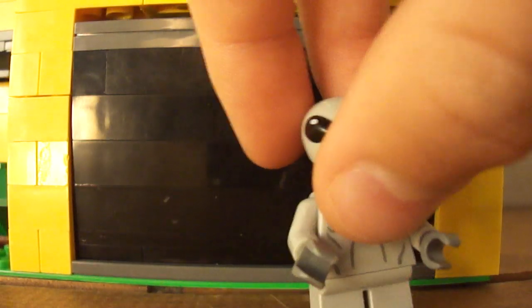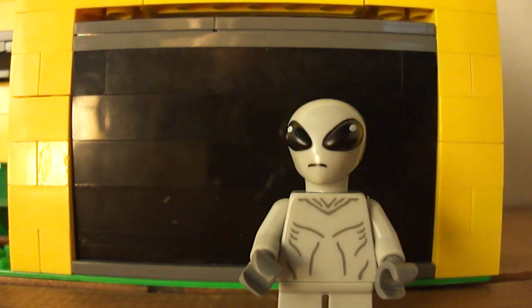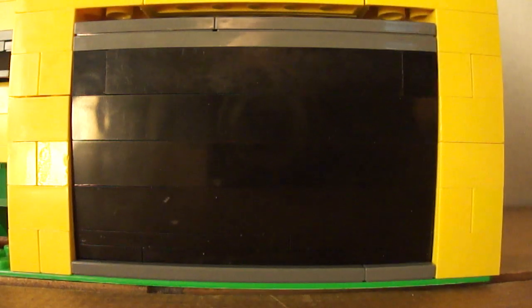And my favorite figure — Roger. I don't think anyone else on YouTube has ever made a figure of Roger, so this is the best one on YouTube — you won't find one better. He has the Lego minifigures alien head and body, short gray legs, no back printing.